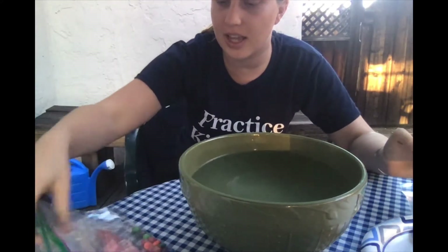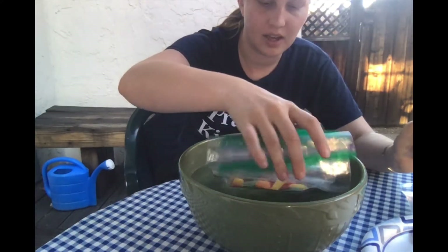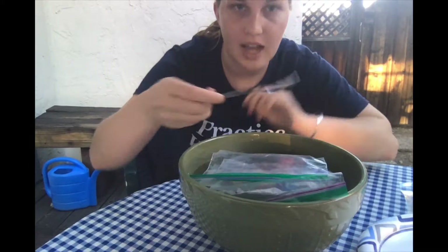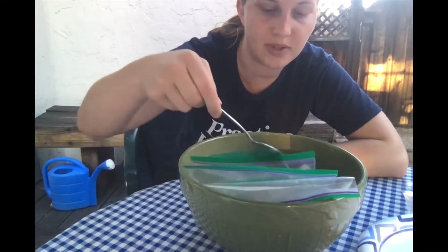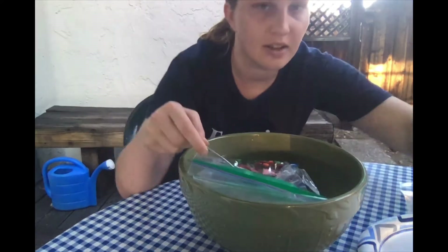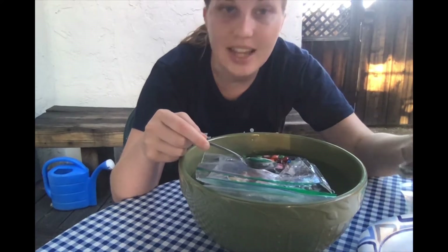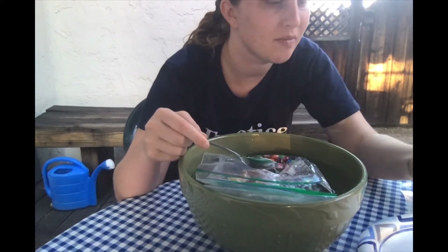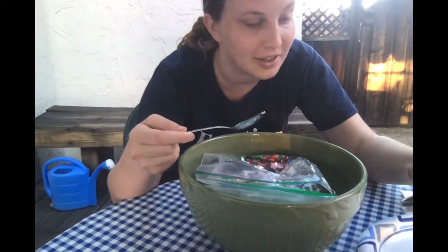I also have a bowl of hot water, and I'm basically just going to put every single one of these candies in the hot water. I have a spoon to submerge them — I want to push them down beneath the surface. I have my phone as a timer. I'm going to set a timer for two minutes, and after two minutes I'll take them out and see what the candy looks like.